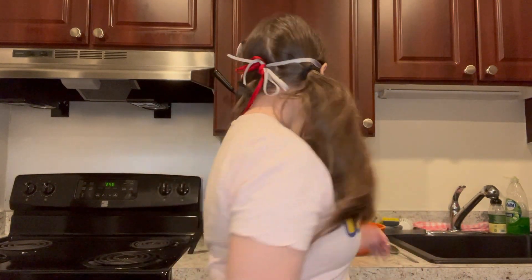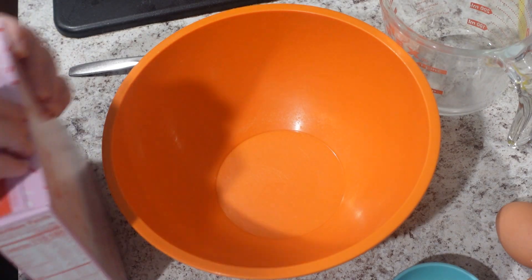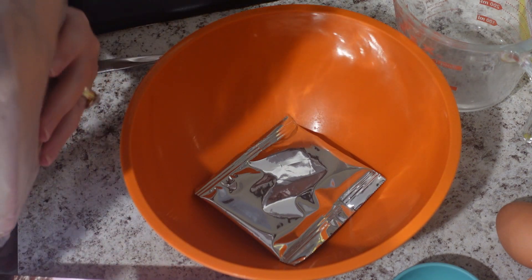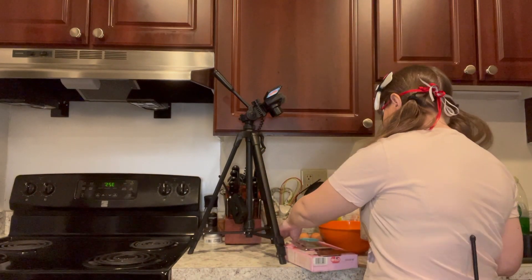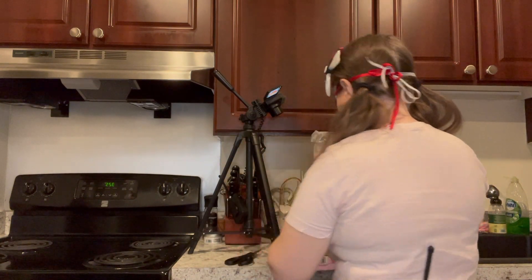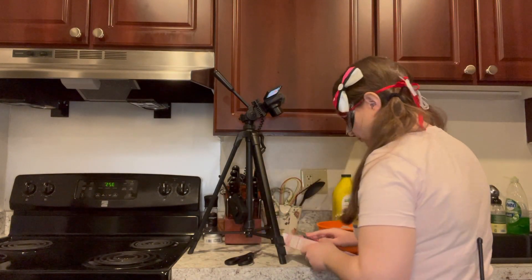Alright, brownies — easy. Get your box mix. Take it, open it. Got your mix. Cut this bad boy open, then we pour. Throw out the box — actually, we need that box, because we need the time.